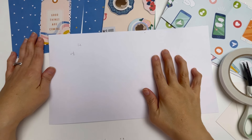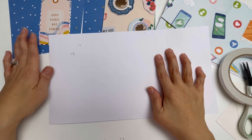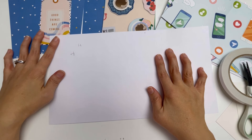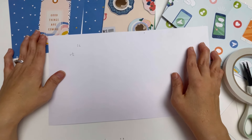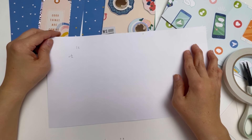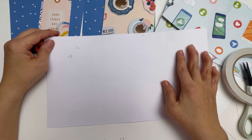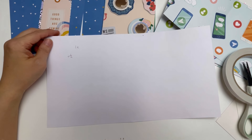Hello everybody, welcome to my channel. Today I'm going to be doing a very simple, easy-to-follow mini album base tutorial. This has been requested many times on my channel by several wonderful ladies who have asked if I'm going to do a tutorial.